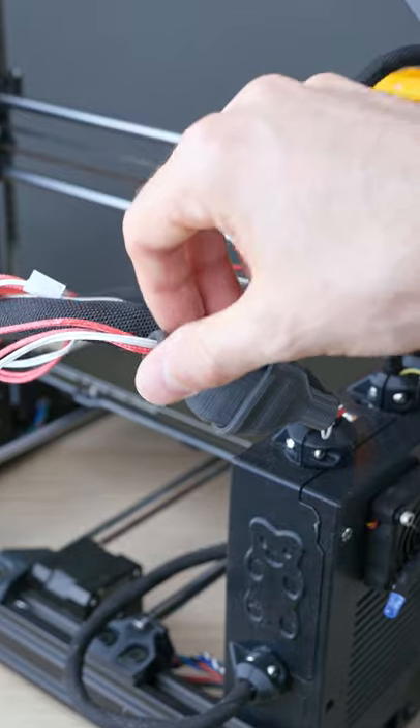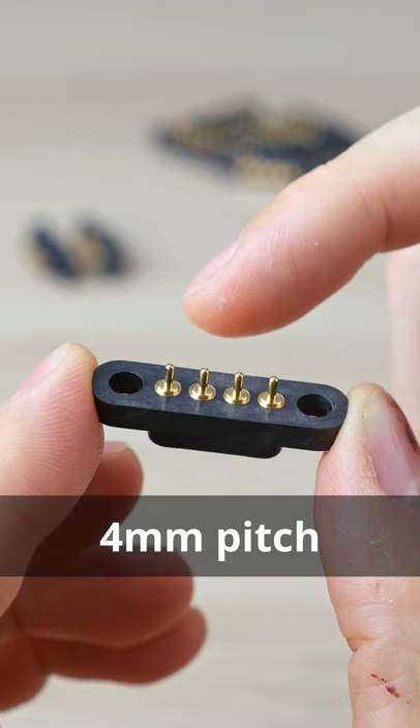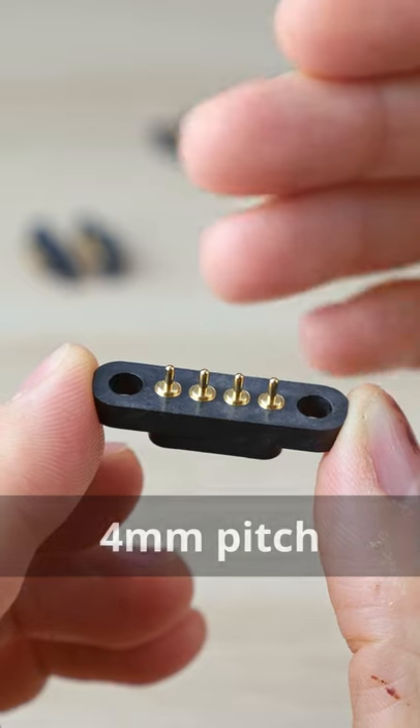I'm also using them in this connector on my printers with embedded magnets to hold it closed. They're 4mm pitch with pins far apart, so that I can solder the wires.